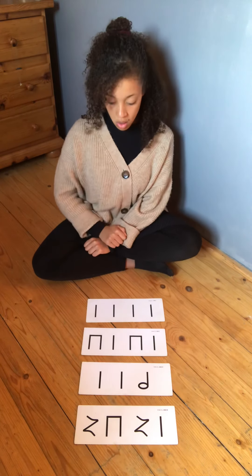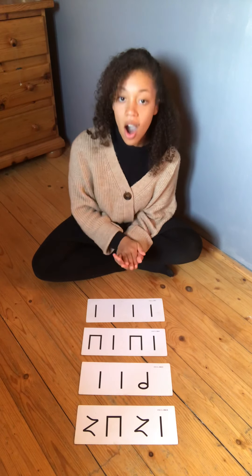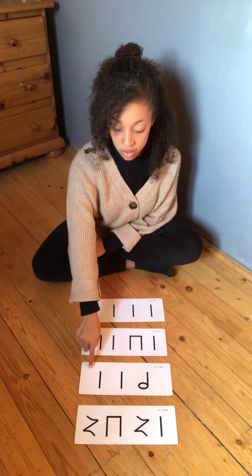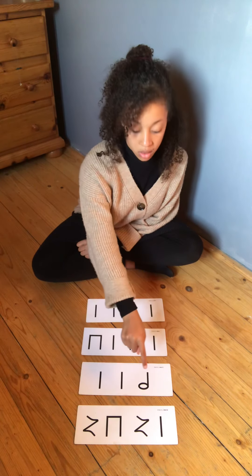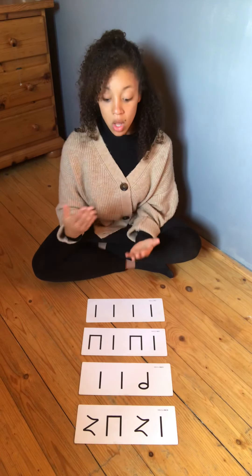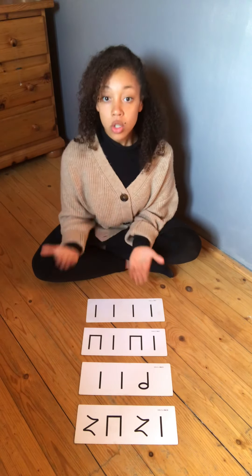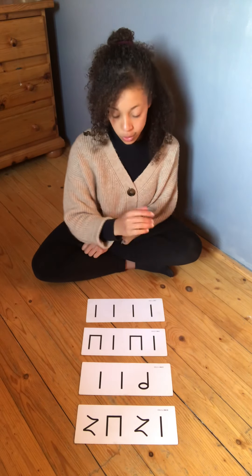One, two, off I go. Ta, ta, ta. One, two, off you go. Ta, ta, ta, ta, ta. One, two, off you go.